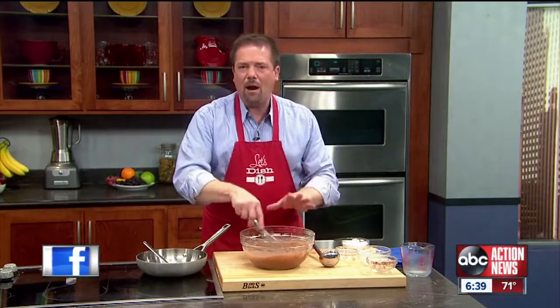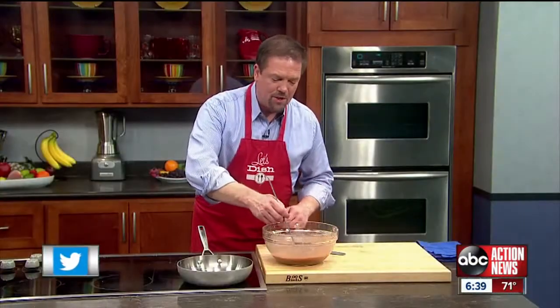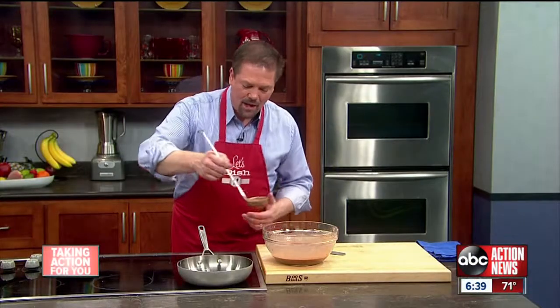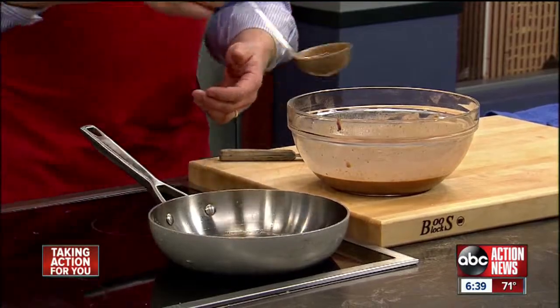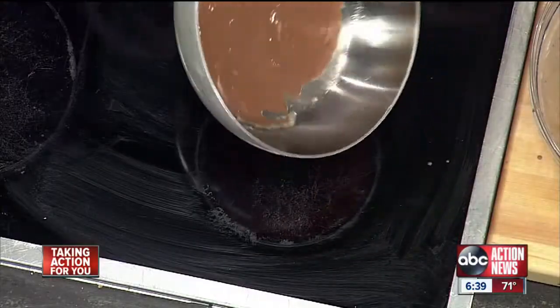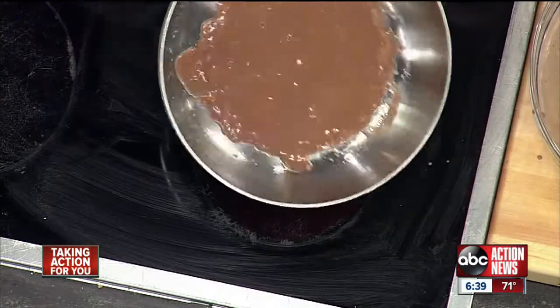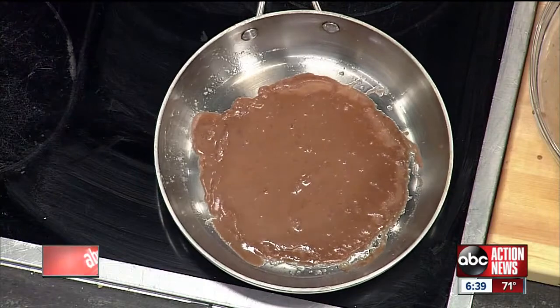We're going to mix the butter in, and then you want to let the crepe batter sit for about 15 minutes. To cook the crepes, you want to have a hot sauté pan with a little bit of butter in the bottom. Pour in just a small amount of the batter and roll the pan around so it evenly distributes the crepe batter across the bottom of the pan and let it cook.